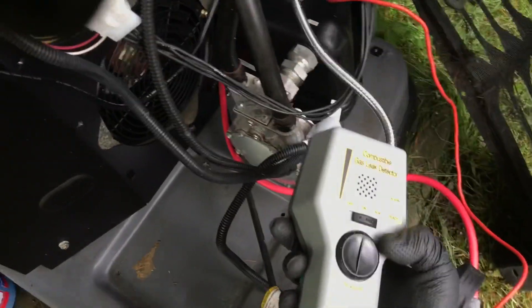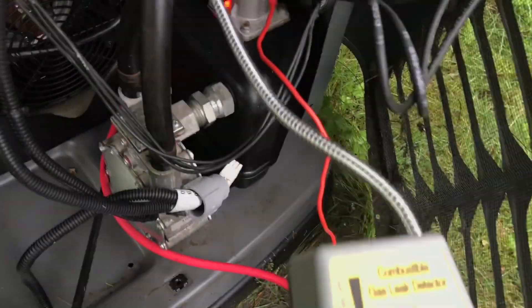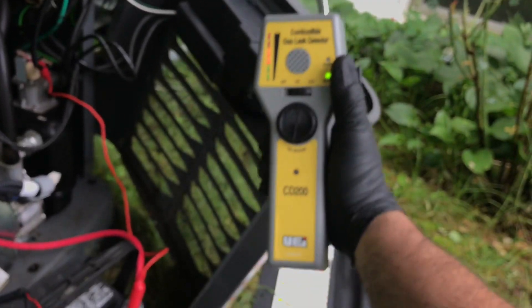I slide it down, sneak around, and put it down well. I'm wondering if this isn't... oh, I think I found the problem. I'm going to bubble it up right here — it almost looks like the caulk is missing, like it deteriorated. So, this tool found the gas leak.